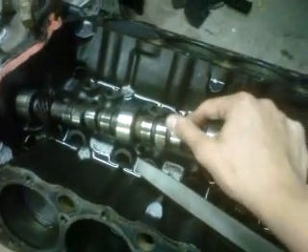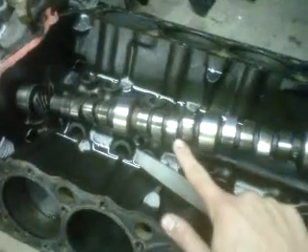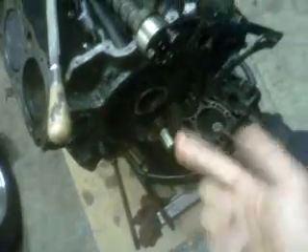It's really important to run zinc because once a lobe goes, it goes. All the debris from the cam rains down through your engine into your bearings and ruins everything. This one was caught pretty quick before it started doing any major damage.